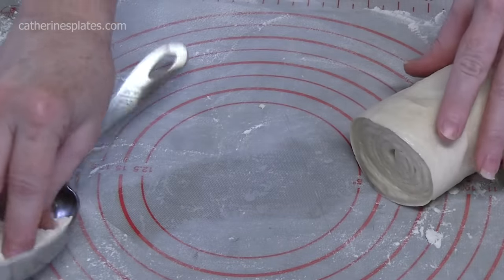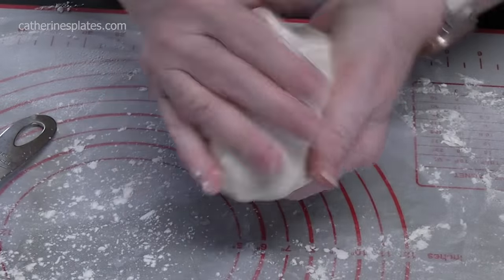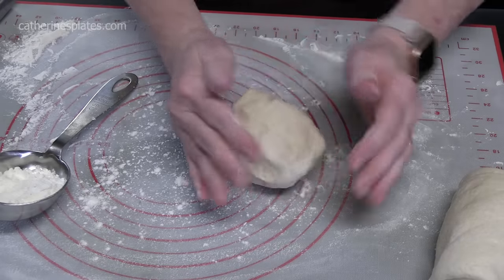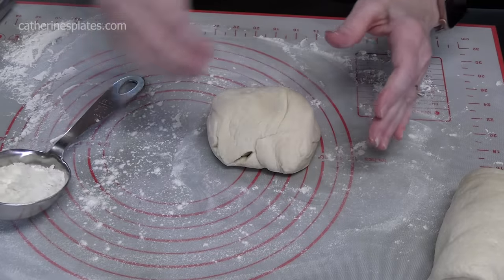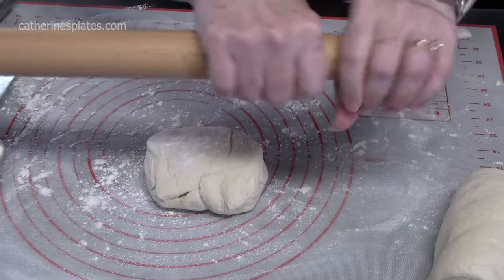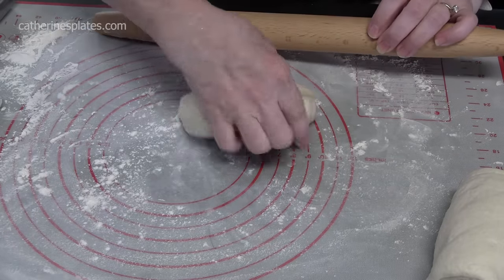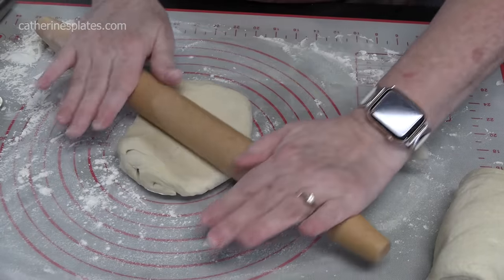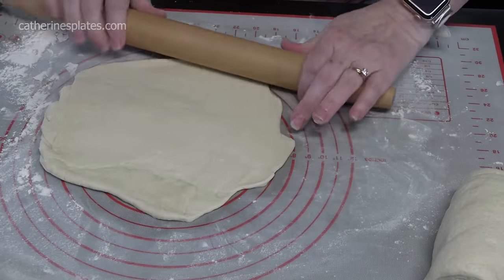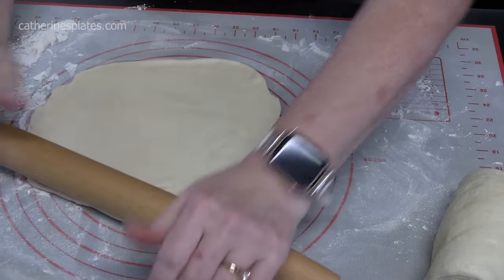Bring the flour over here, put a little bit in my hands. We're going to press this into a ball because we want a round shape — these come in rectangular shapes. Sprinkle a little bit of flour on it and then we're going to roll it out. I like to flour everything I'm using. We're looking for about a 7 to 8 inch circle. It does not have to be perfectly round — calzones are pretty rustic in their shape.